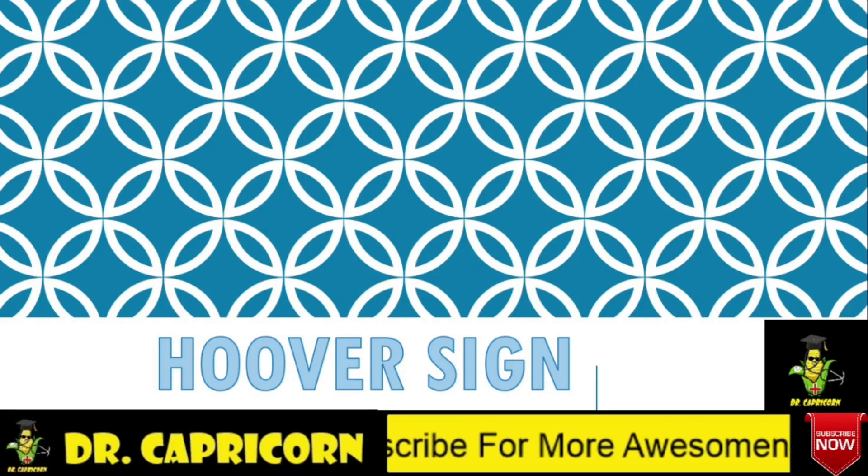Hi everyone, myself Dr. Capricorn. Welcome to my channel. Today we will be learning about Hoover Sign. Let's get started.